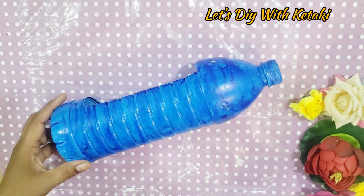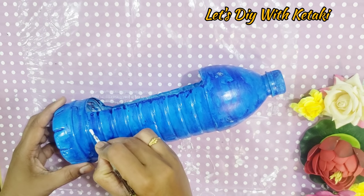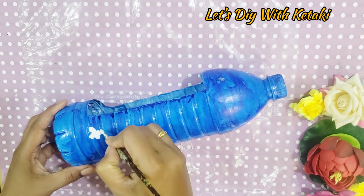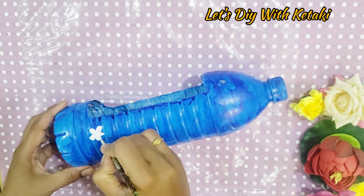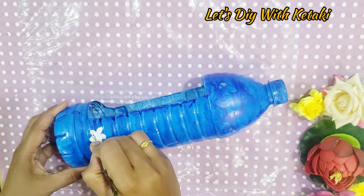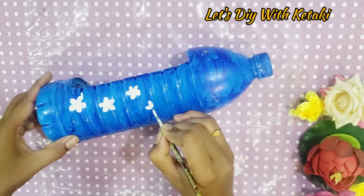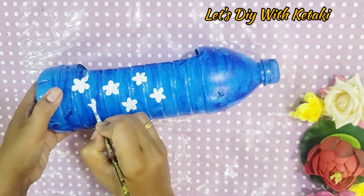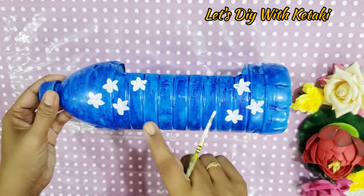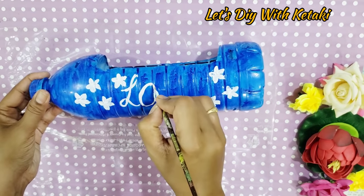I want to show you particularly that if you paint with a sponge it gives a nice texture, but here I painted with a brush to demonstrate. If you use acrylic paints directly without primer or gesso it won't finish well — that's why gesso and primer are very important. If you use direct acrylic paint, paint it with a sponge. After drying with simple white acrylic paint, I draw some flowers, outline them with black acrylic paint, and write the word L-O-V-E, love.